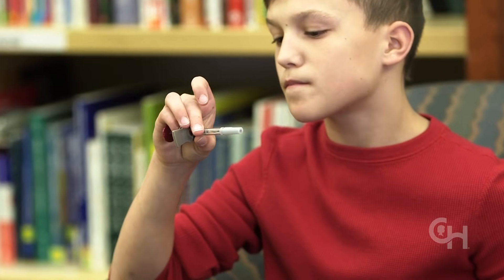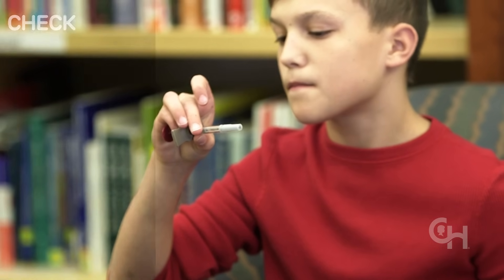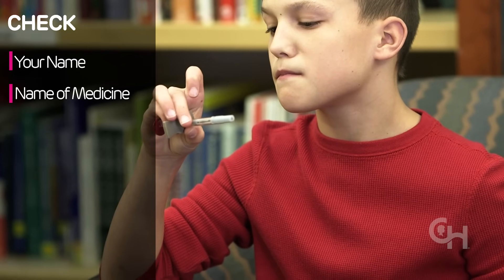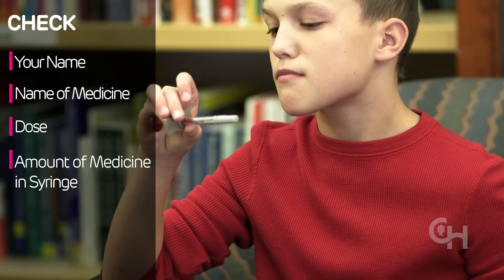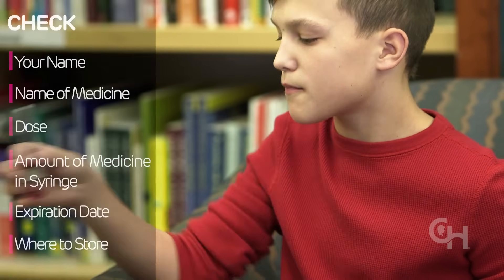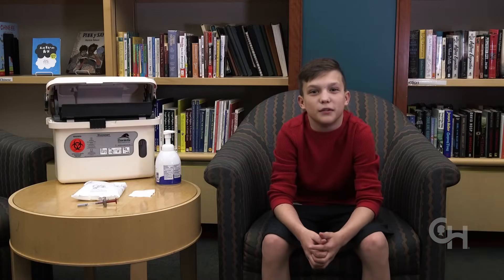Read the label on the syringe every time you prepare the medicine. Check the label for your name, the name of the medicine, the dose, the amount of medicine in the syringe, the expiration date, and where to store the medicine. Remember, it's always okay to ask an adult for help.